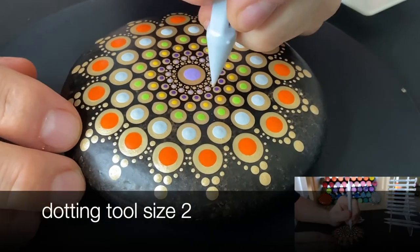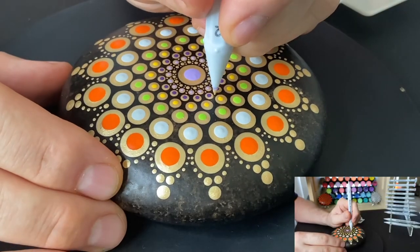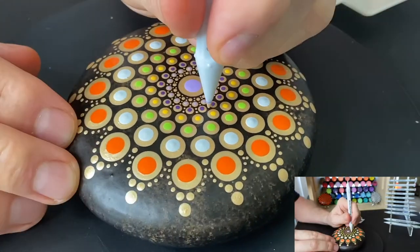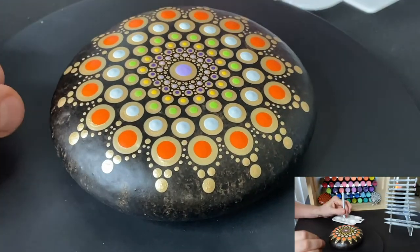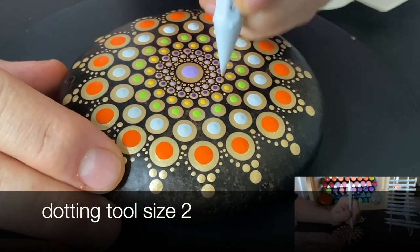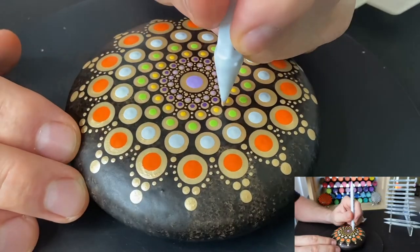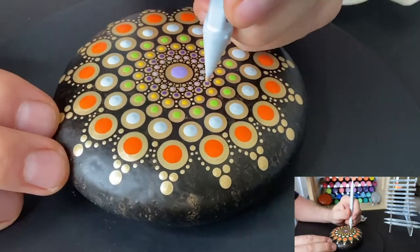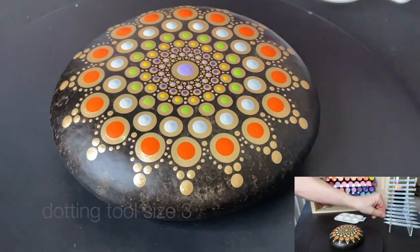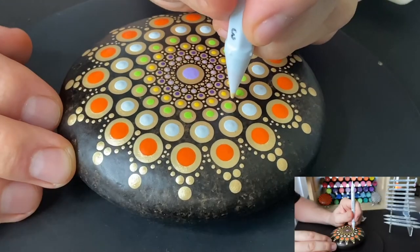I go to a size two — I try a size one but it's a little bit too small, so I move up to a size two and continue the same two-dot pattern in between each dot. I have less paint in that third circle of dots going outward, and then for the next circle I add more paint to the tool. From there I go out to a size three, and then a size four will be the last circle of dots.